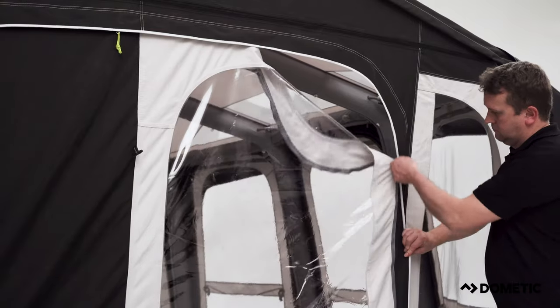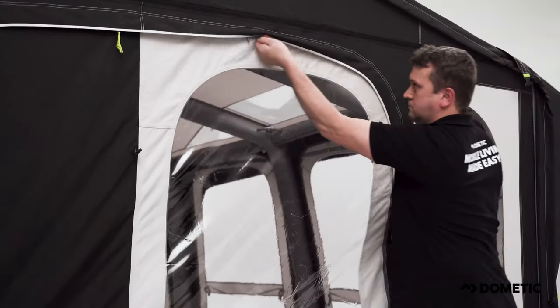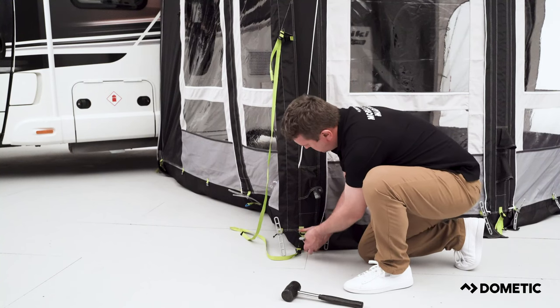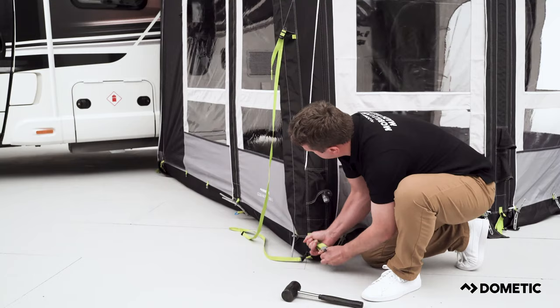Now, before you can peg the rest of the awning, it's important to zip in all the panels and close all the doors. Fix the front two corners using the adjustable webbing strap. Tension the side panels by pulling away from the vehicle.